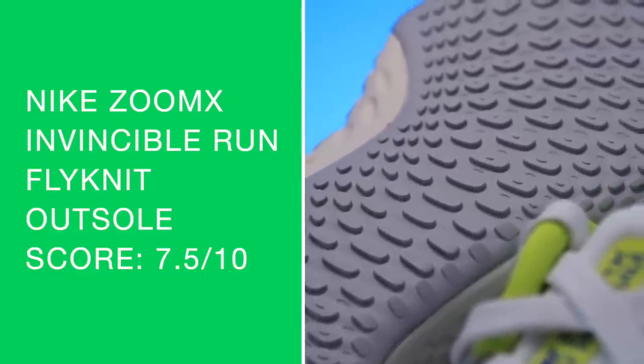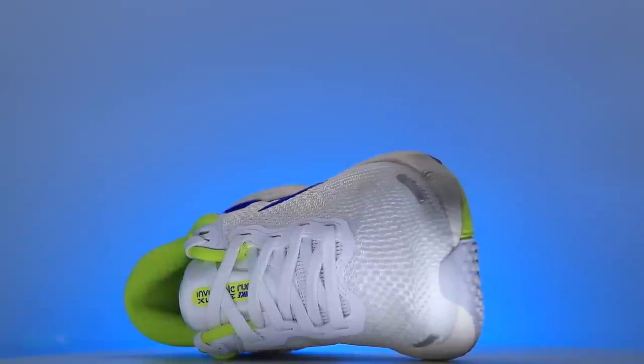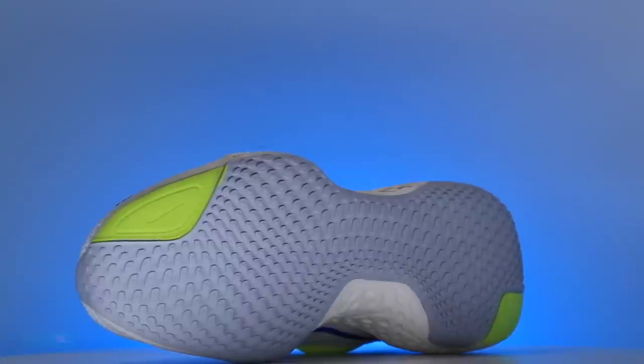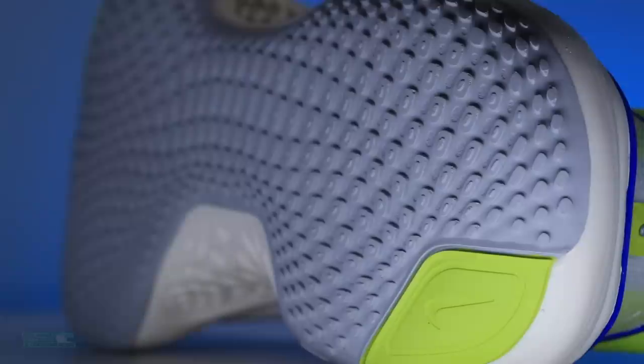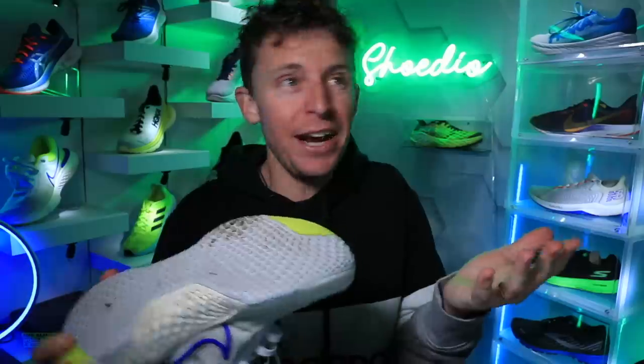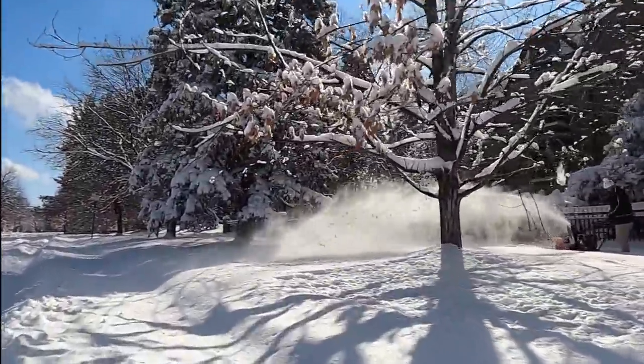For the outsole, we've got full waffle rubber — waffle pattern rubber on the outsole. Going 7.5 out of 10. They're trying to boost the durability of that ZoomX by covering it up completely with that waffle pattern. Maybe in 2022 they'll remove some of this rubber to drop the weight just a little bit. 7.5 for the outsole. I took it out in the snow and ice and never really felt like I wasn't getting decent grip in some pretty wild conditions in downtown Denver.